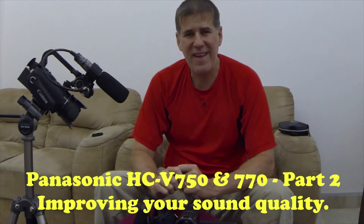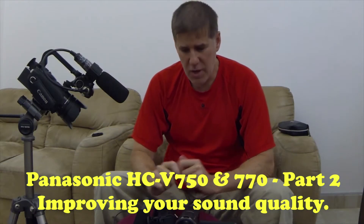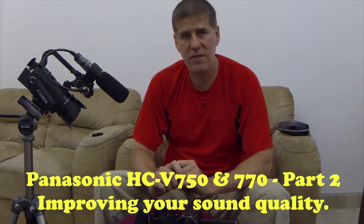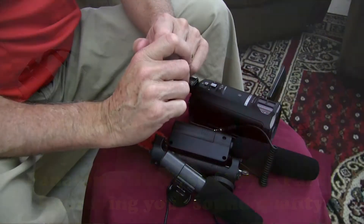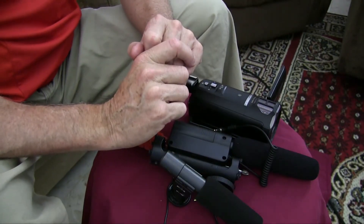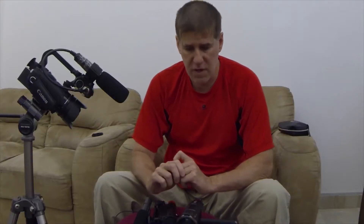Hey everyone, Bowhunting Redneck here. I just want to give you a quick update on the Panasonic HCV 750 and the HCV 770, and actually a better sound quality option that I didn't show you in the previous video.